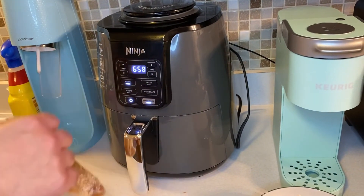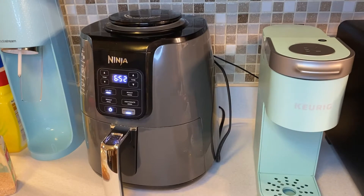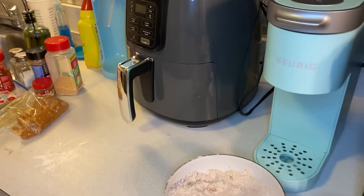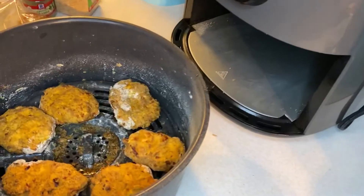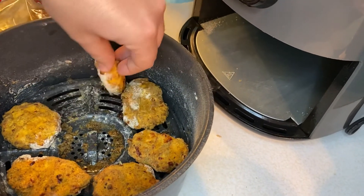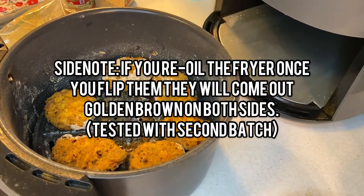Cooking raw stuff in the air fryer takes a little longer than a regular fryer. All right, time is up — check these guys. This side looks pretty good, however I think I need to re-oil them for the other side.